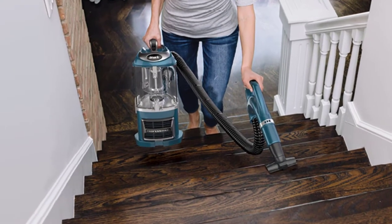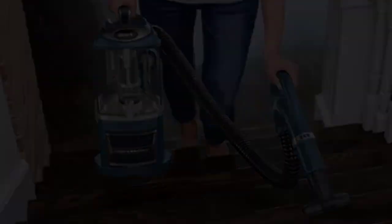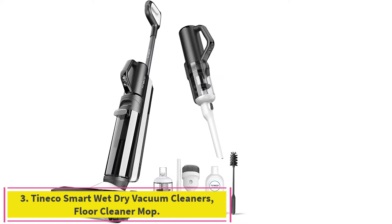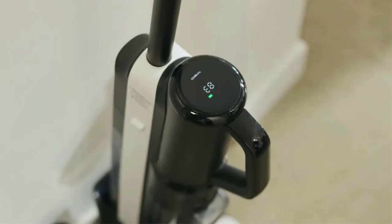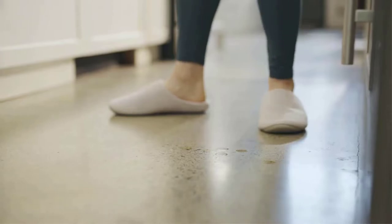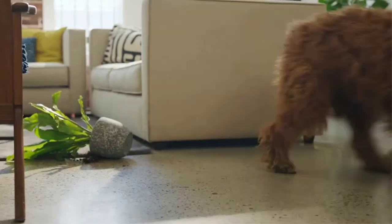Number three: the Tineco Smart Wet Dry Vacuum Cleaner Floor Cleaner Mop. This floor washer combines wet/dry vacuum and handheld vacuum in one. It cleans wet or dry messes on hard floors with ease, and the smart iLoop sensor changes from red to blue to tell you when the floor is clean.